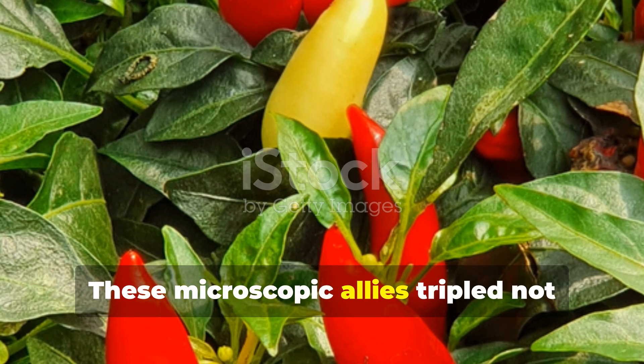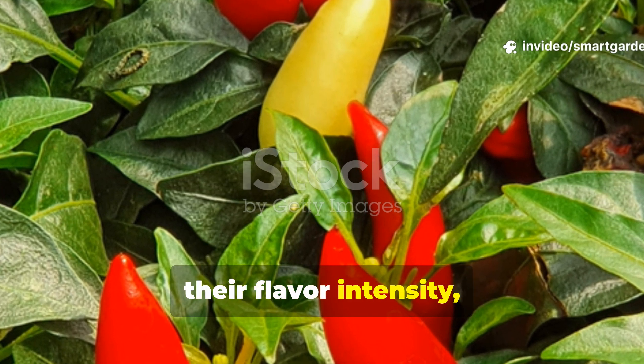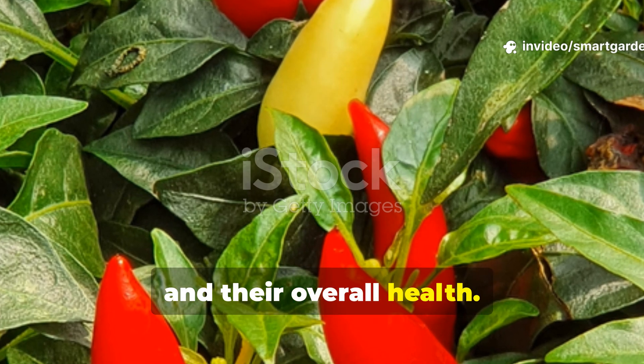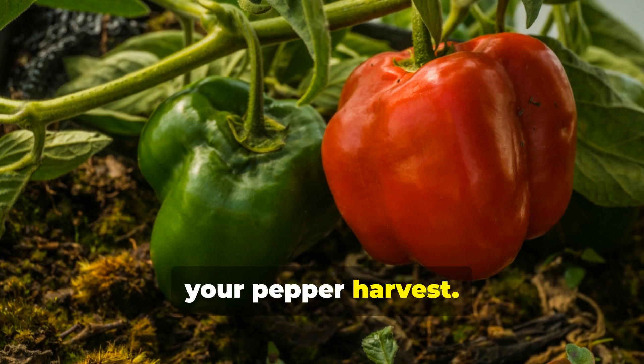These microscopic allies tripled not just the size of my peppers, but their resilience, their flavor intensity, and their overall health. Today I'm pulling back the curtain on this gardening secret that can revolutionize your pepper harvest.